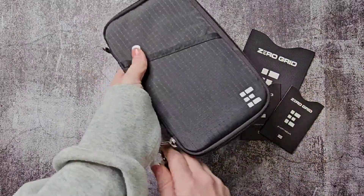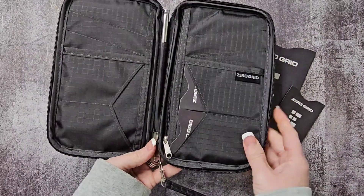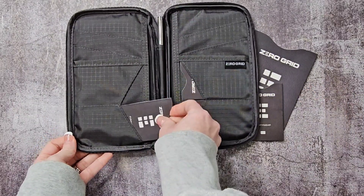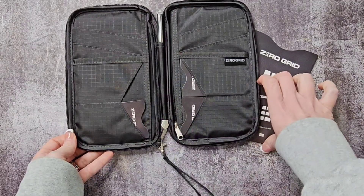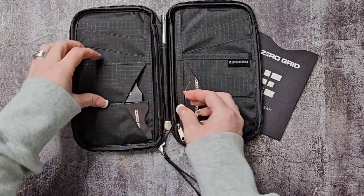When you open it up, inside you're going to have several pockets. You'll have two slots for credit card sleeves, two bigger slots for your passport sleeves, and then two additional pockets for any needed paperwork that you might have.